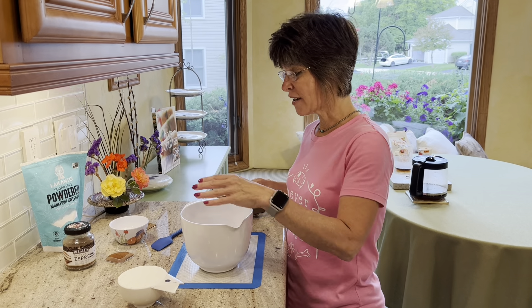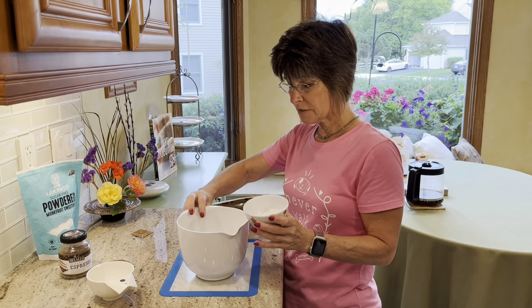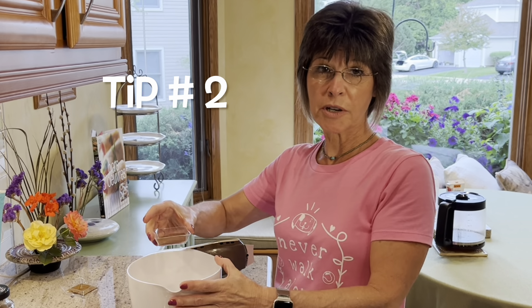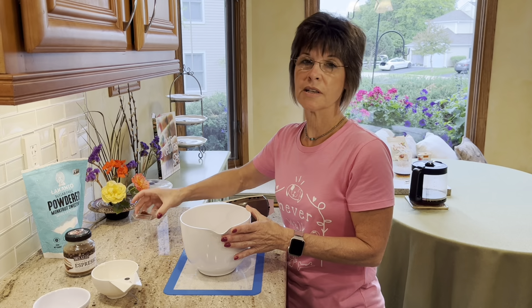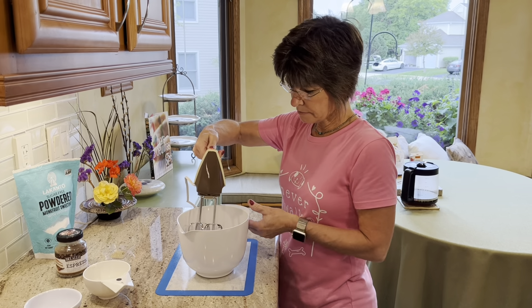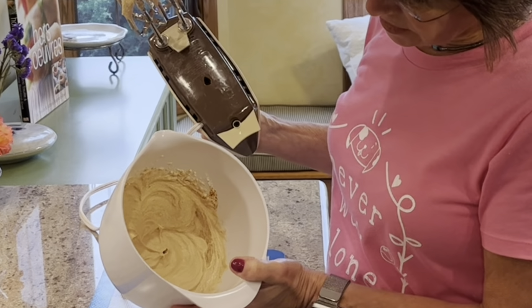Go in the opposite direction for structure. Half of it is just starting — there's no right or wrong. It's chocolate — you can eat the mistakes! We're gonna set these in the fridge.